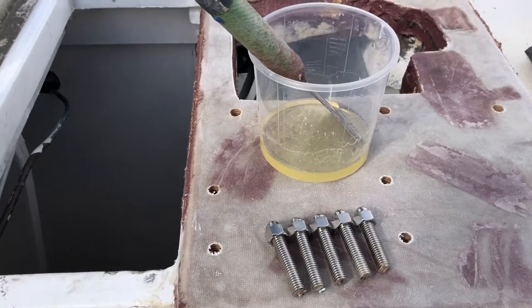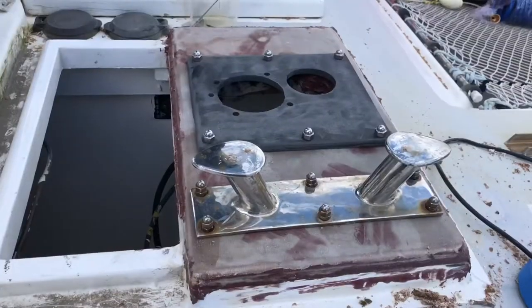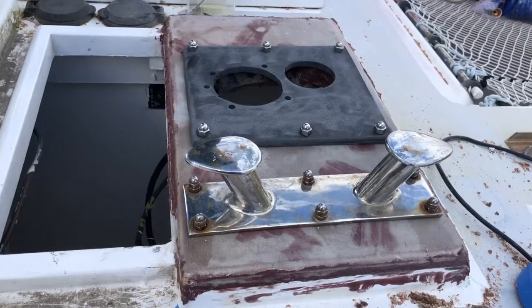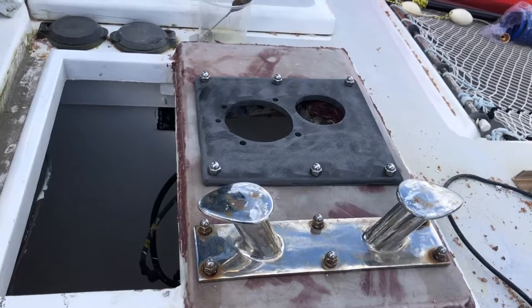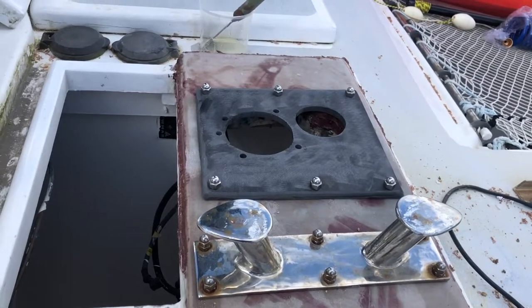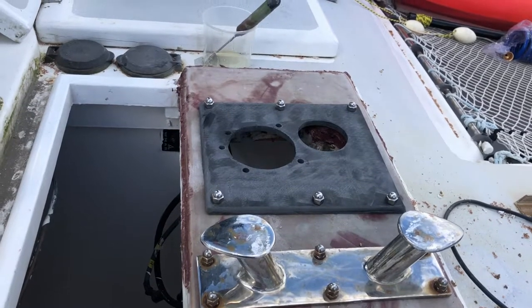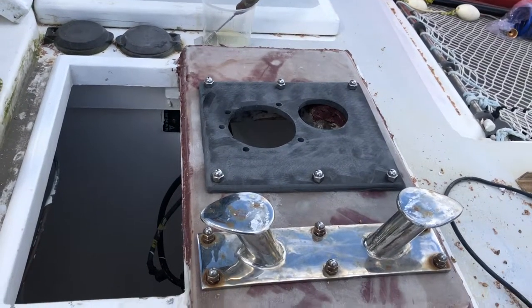Now to bed them in epoxy. We'll let them go off, take the nuts off, lift the bollard and plate off, top up the holes, and Bob should be your uncle.